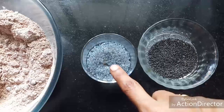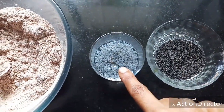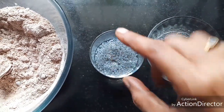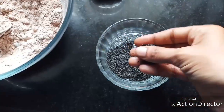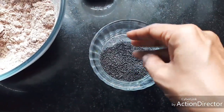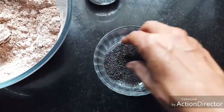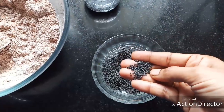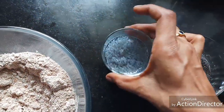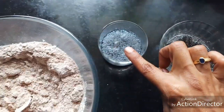I have one teaspoon of sabja seeds mixed with one and a half tablespoons of water and kept ready — this takes about 10 minutes to soak up. These sabja seeds are also called sweet basil seeds or tukmaria, easily available in shops. They are a very good moisture-retaining agent — see how much just one teaspoon has swollen up.